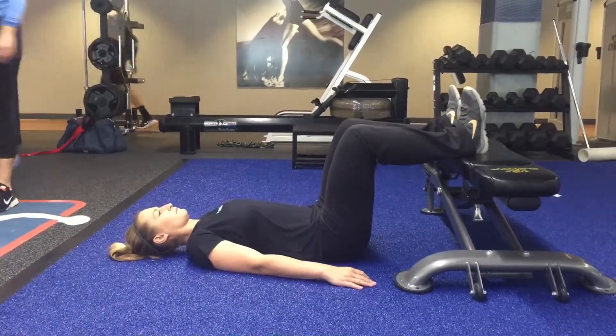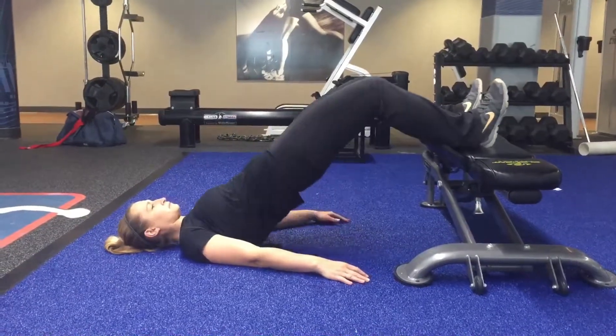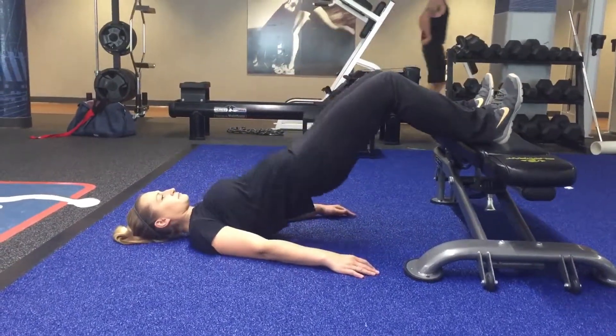The back and head should be relaxed on the ground. To start the movement, drive the heels into the bench and contract the glutes and hamstrings to elevate the hips until they are in alignment with the shoulders and knees. Slowly lower back down and repeat.